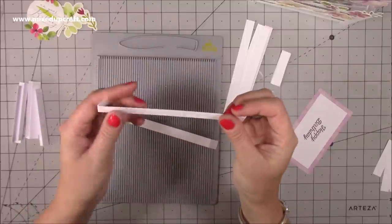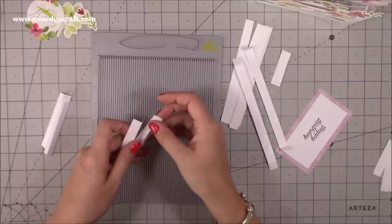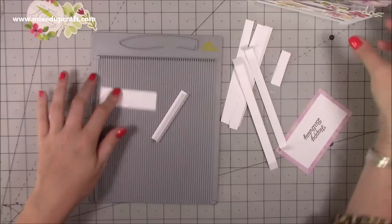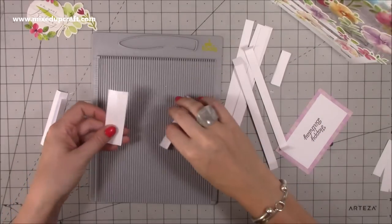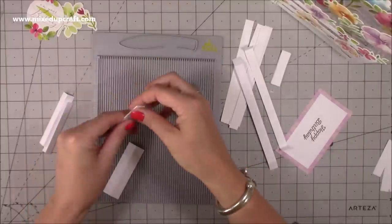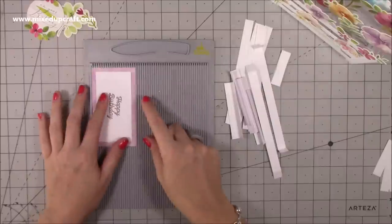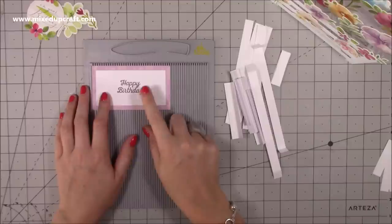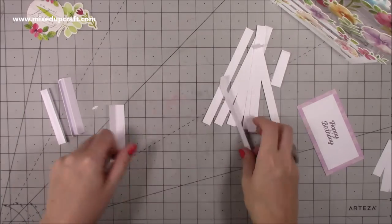Fold those to give you little tabs — that's how we attach it to the pop-up box. To create the four hinges on each corner you want four pieces that are one inch by three and a quarter — the extra quarter gives a nice overhang. Score along the one-inch side at half an inch and fold all of those. The piece for the back to write your message on is pattern paper at two and a half by four and a half, with white in the middle at two by four — stamp that and it's ready.